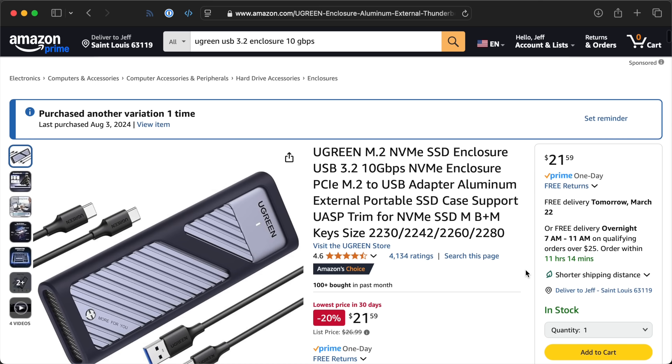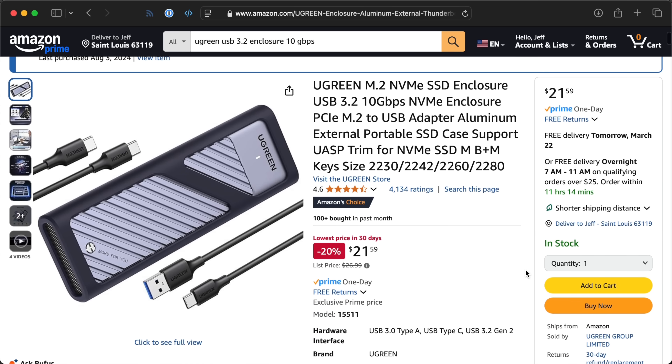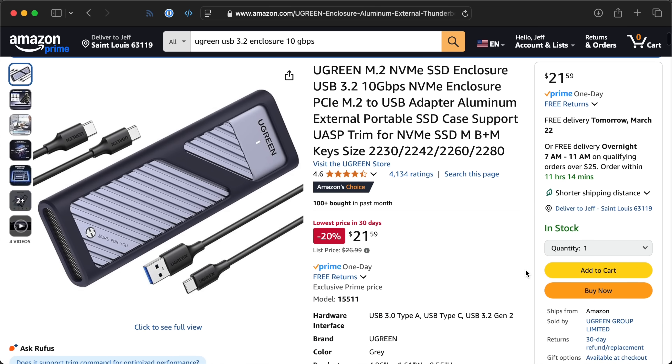This UGreen enclosure I bought is $22 and it does 10 gigabits, which sounds like a lot. But in the real world, I was only getting around 150 to 300 Mbps on huge copies. So last year I upgraded.